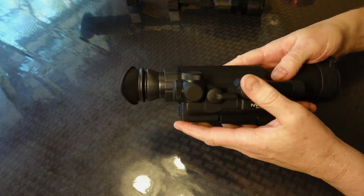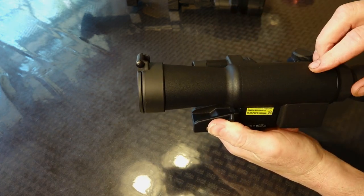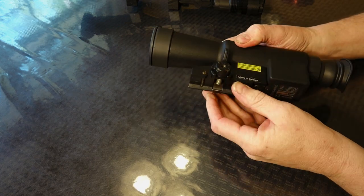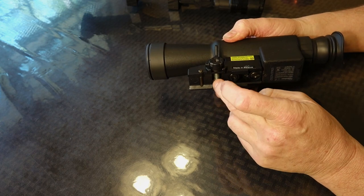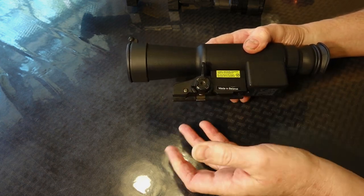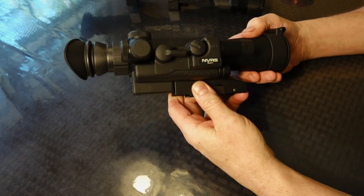Can't complain about that too much. Build-wise, it's very solid, but it does lack any Picatinny rails on it, which kind of sucks because the illuminator's not that good and you're going to need to add another one. It does have a quick-release Picatinny rail mount on it. I do like the mount — it's three points of contact, fairly small grip on the side it tightens up, but you're not going to be mounting this on a 7mm Magnum, so it's not bad for what it is. It also has the ability to easily adjust for different rifles without tools, which is a plus.